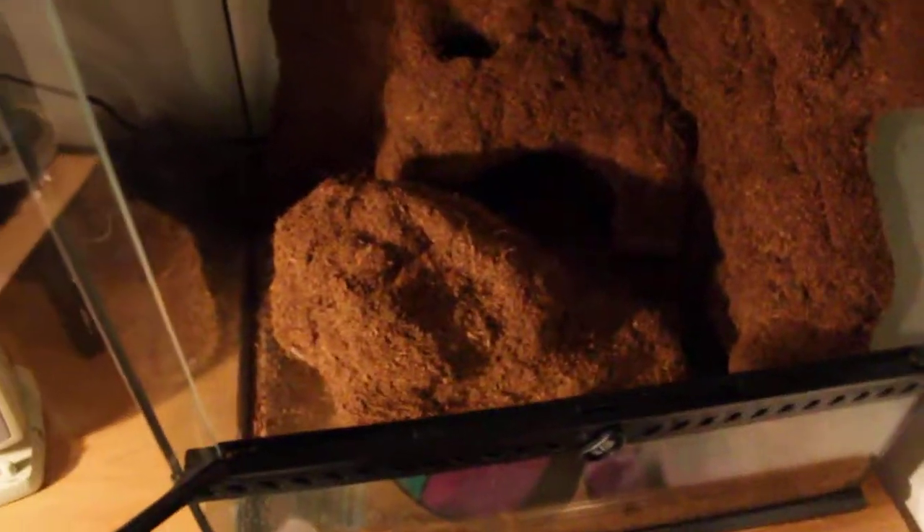I also went ahead and made this piece right here, which I'm going to stick somewhere in there on the ground, so it's going to create another landscape to climb on and I'm going to be able to stick my plants right into it. I'm going to be using industrial strength velcro, which I'm going to tape to the bottom of the glass, so even if Zeus jumps off this ledge and flies onto a plant, the thing's not going to tip over.